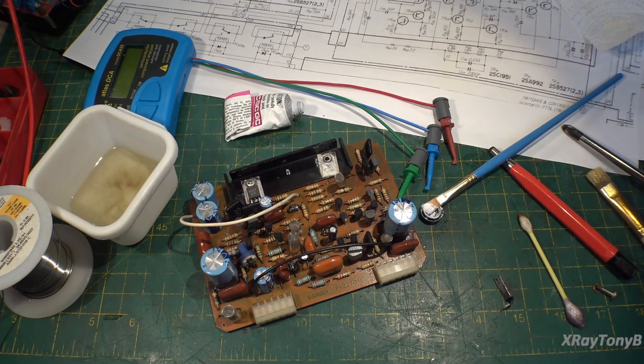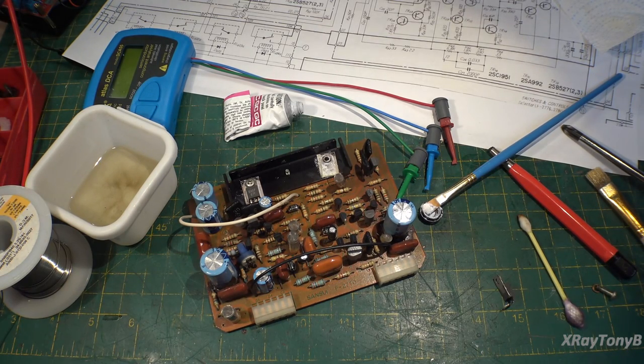Hello everybody, and welcome to part three of our AUX1 Sansui video. I want to thank you all for the comments — I've been getting a lot of good information from everybody. In this video we're going to be looking at the phono stage of this amplifier, and we're hopefully going to finally assemble this thing and possibly get to try it out.